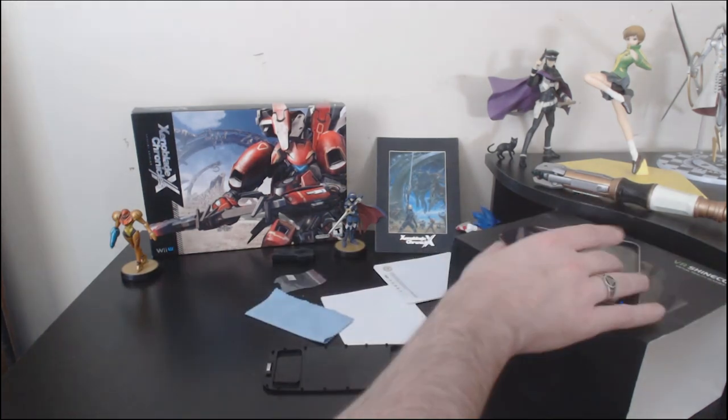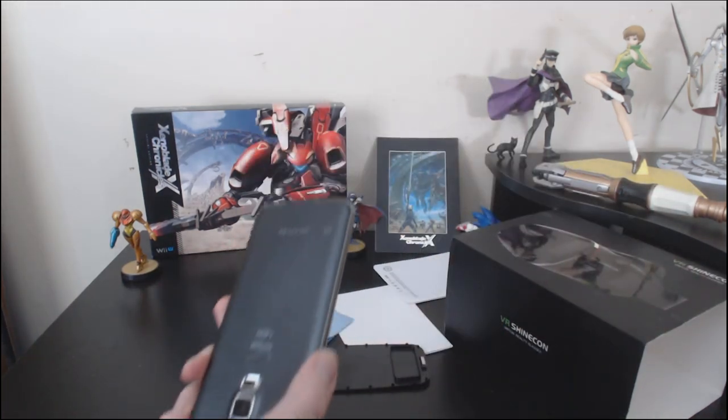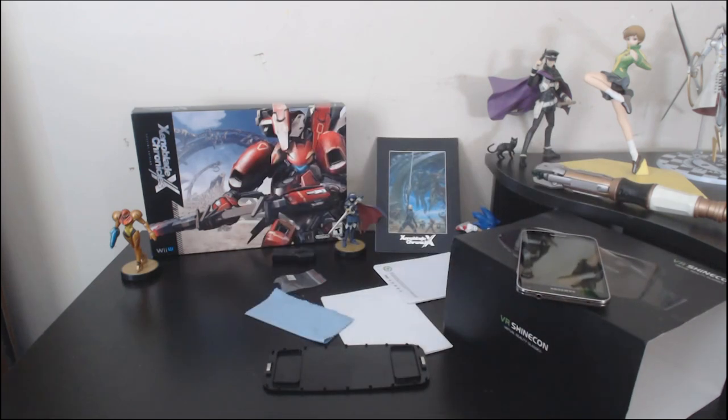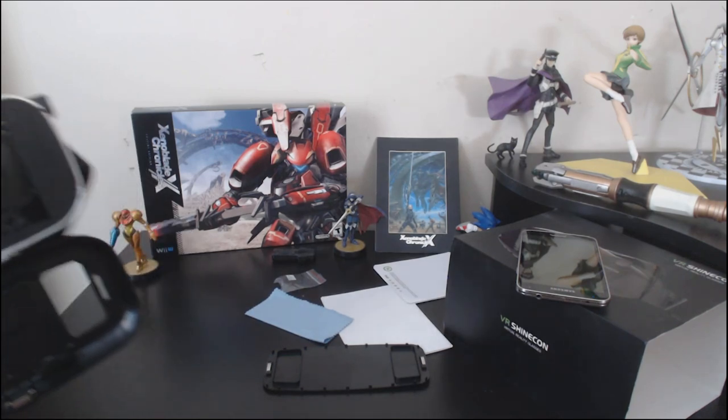Unfortunately, I don't have a whole lot of space on this thing. I have not bought a particularly good micro SD card for that, so I don't have a whole lot of space to test out a bunch of stuff.